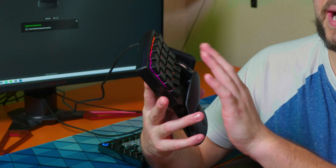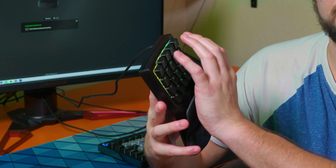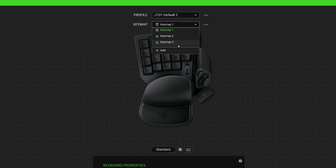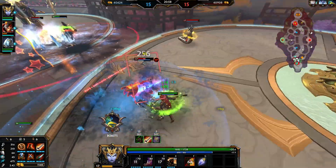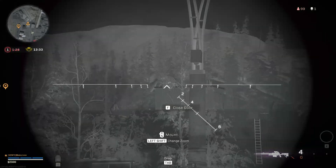The WASD is not too bad, but it really takes some getting used to get your hand feeling correct. You want to get set up the right way, and that's by making your own profile for each game or editing software — anything productive you're going to be doing. We're going to get into a MOBA, play Warzone, and then look at Premiere Pro to see what we can set up and how well we can optimize it for those softwares.